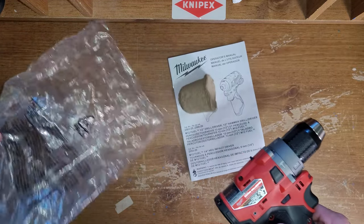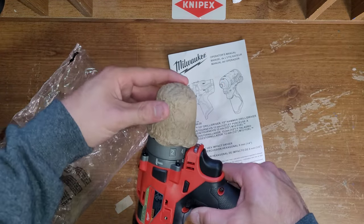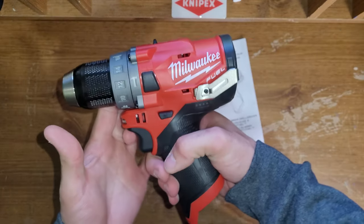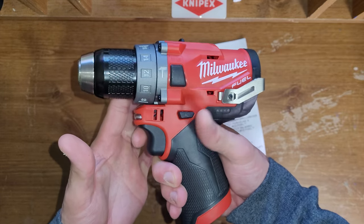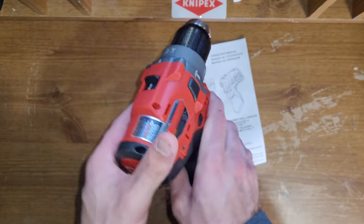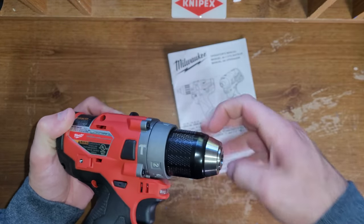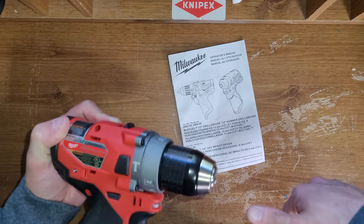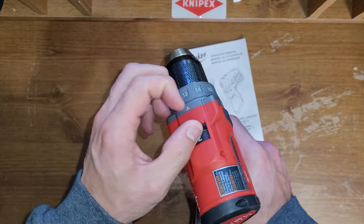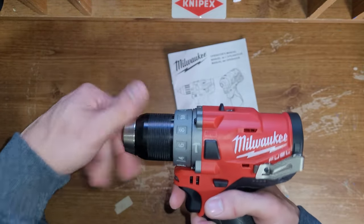It came with this little cardboard cover around that. Here it is. This is $68 on Amazon right now — Amazon and eBay. It does work. I did go through the modes. Works. Feels good. Feels just like a Milwaukee tool.